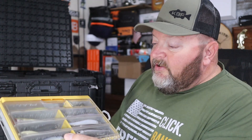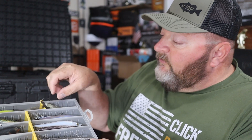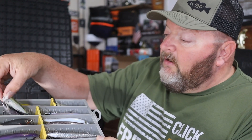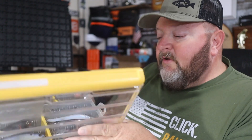This is my jerkbait/topwater box — and again, this isn't cleaned up, this is straight out of the kayak. I've got various jerkbaits from Megabass and Sixth Sense, small swimbaits like a little Boca swimbait, deeper diving jerkbaits, arc topwater poppers, Whopper Ploppers, and more jerkbaits. This is my hard bait topwater box in the Plano 3600.